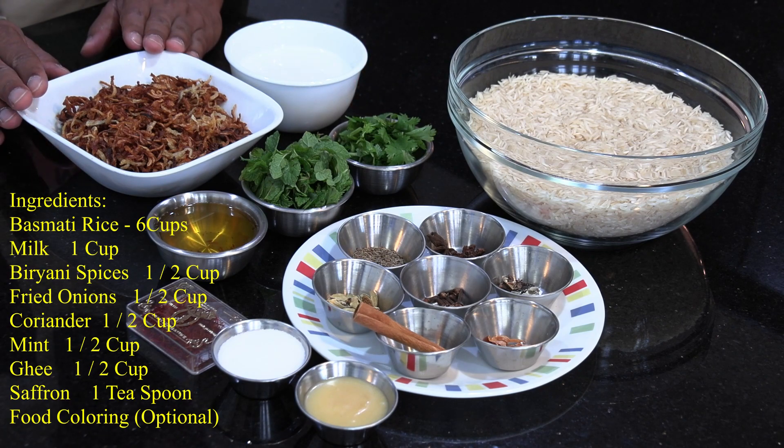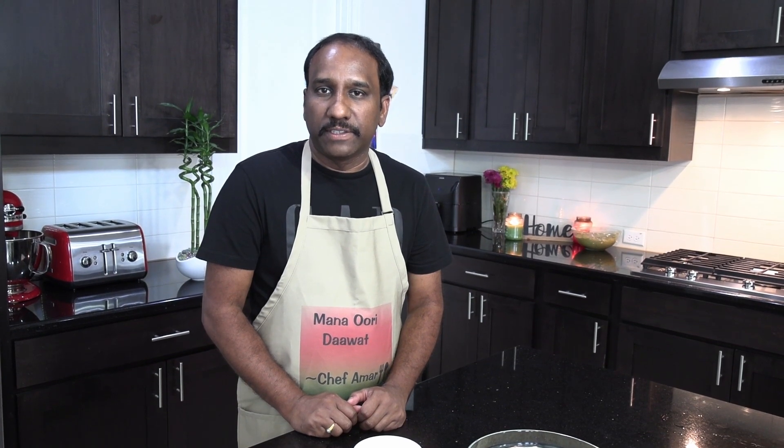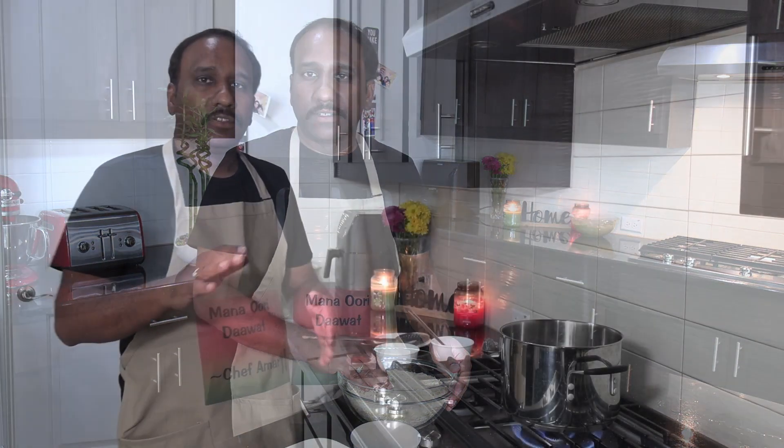And then the fried onions that we just made. Let's start cooking the rice. The step now is to cook the rice up to 80% and then we'll assemble the entire biryani before we go into the dum process. Before we cook the rice, you need to wash it and soak it for half an hour, and then we'll actually cook it.